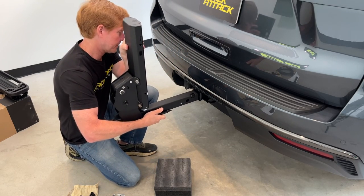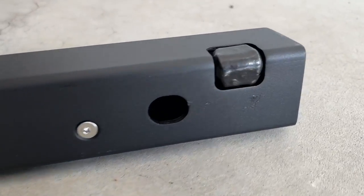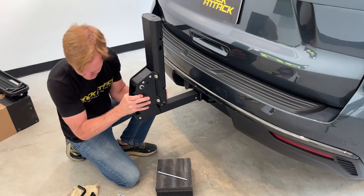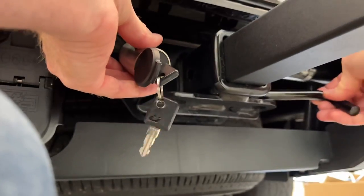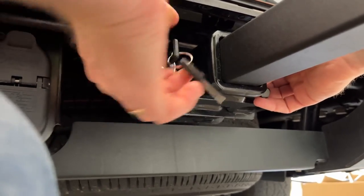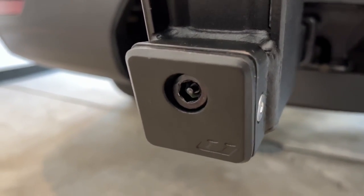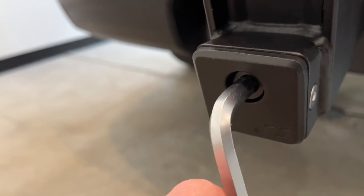The first step in assembly is to insert the hitch base into the receiver. Here we have the patented flat lock anti-wobble system. With the security tool we'll tighten that flat lock and also connect the security lock to the hitch, providing an effective anti-wobble connection into the hitch.